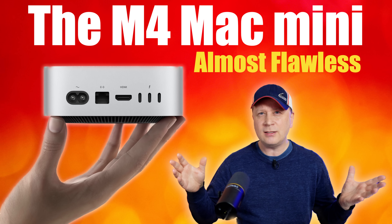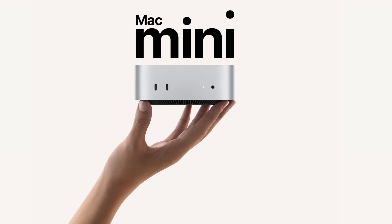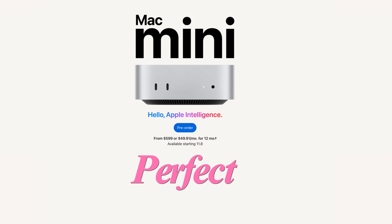We finally got them — the brand new M4 Mac Minis. Let's talk about them. Welcome back to the channel. It's not every single day that Apple delivers the perfect product. I think we have this with the M4 Mac Mini. There's one little tiny thing missing which we'll get into, but I think it's about that close.